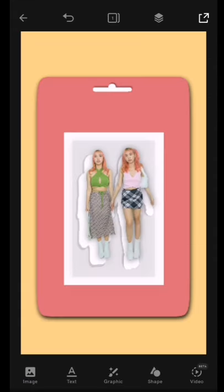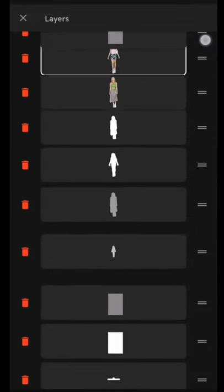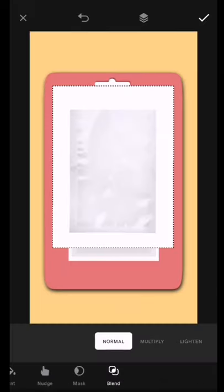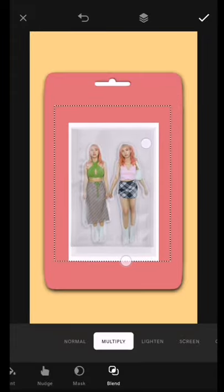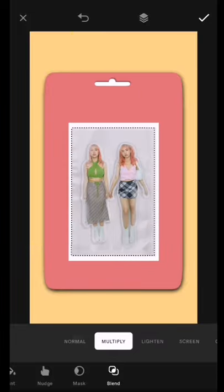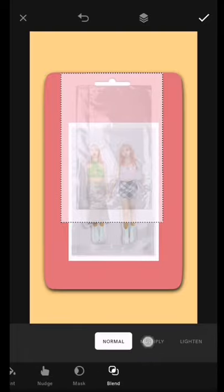You would also need another white shadow for the action figure — do the same steps again but change the color to white. Now you can add your action figure. I purposely posed like an action figure or a doll to make it look real. Go watch my collage tutorial so you would know how I removed the background of the photo. Then I added another gray rectangle above the action figure and adjusted the opacity. Next, I added this plastic cover that I found on Google. Go to Blend Mode, change its settings to Multiply, and drag the plastic to the same shape as the gray rectangle. Using the Mask tool, I removed the parts of the plastic from the action figure doll.